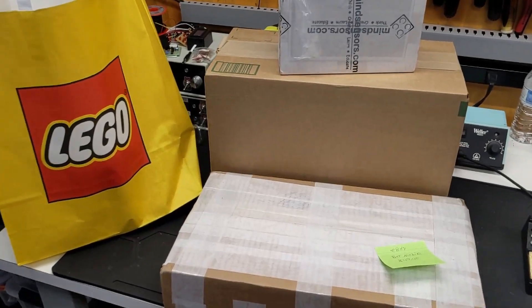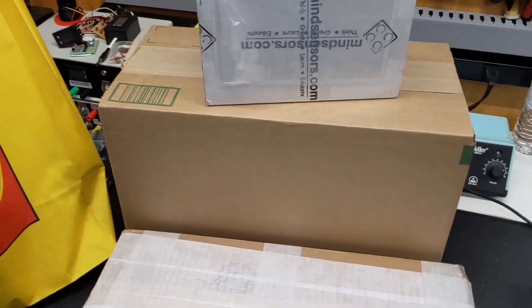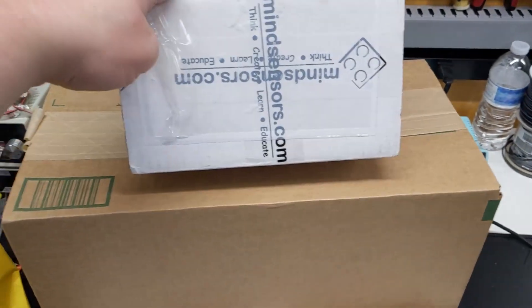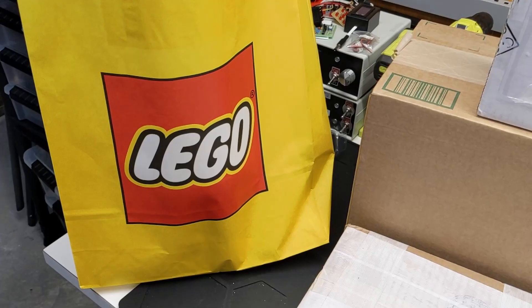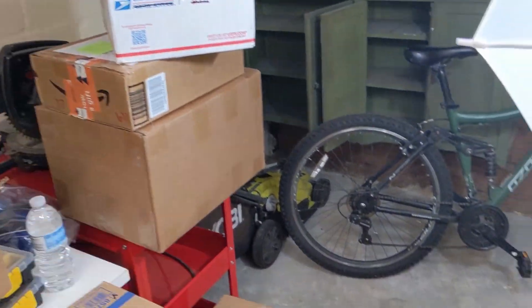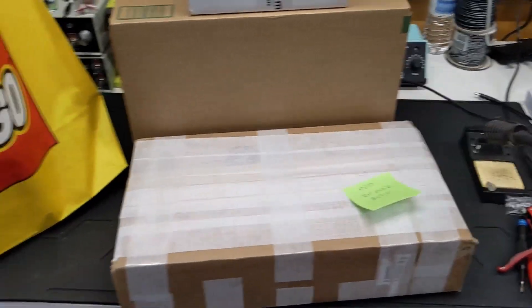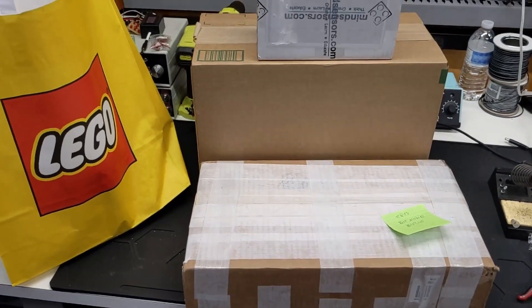Alright, so we got another haul video today. We got one thing from eBay, one from Amazon — my first order with MindSensors, so I'm pretty excited about that — and just a couple things to pick up at the Lego store. And even with all that, I'm still not making a dent in the backlog. There are six packages that need to be unboxed, but I've got to have time to film it. This is the stuff I need immediately to start building, so let's get them opened up and see what we got.